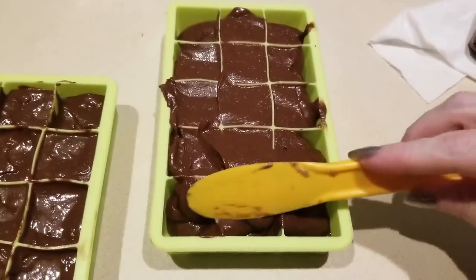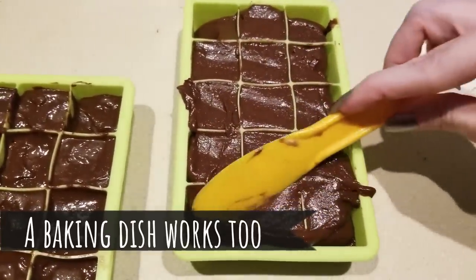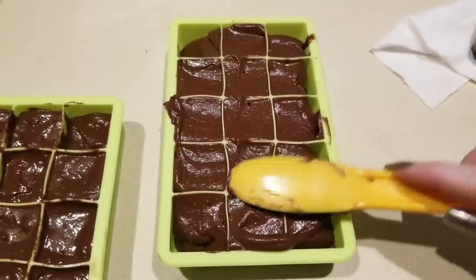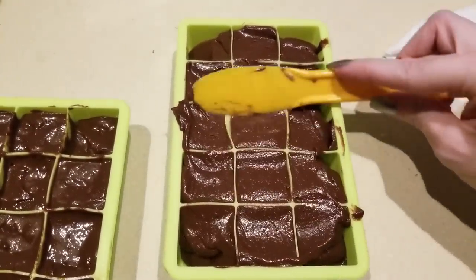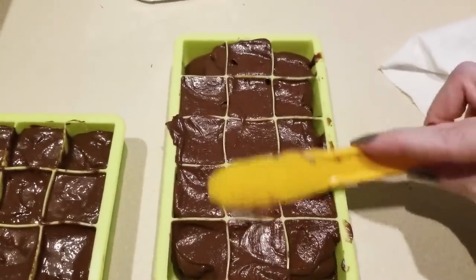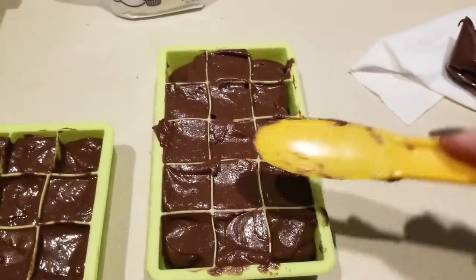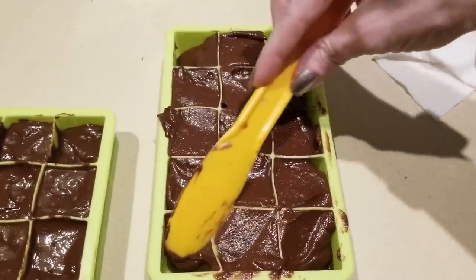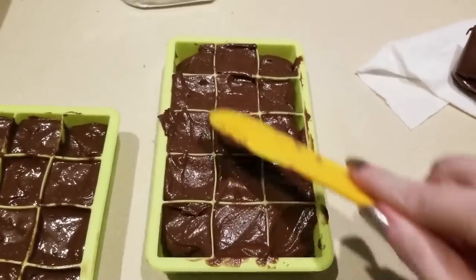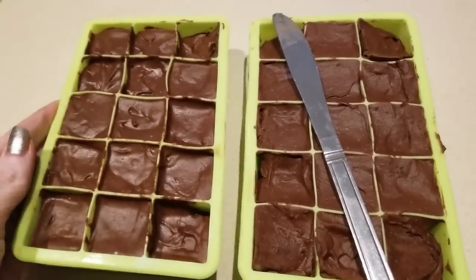I got the chocolate in there and used a spatula to even it out. Then I just kind of pounded it gently on the countertop to get it to settle, and where there are low spots I can add a little more chocolate. Now off to the freezer it goes.